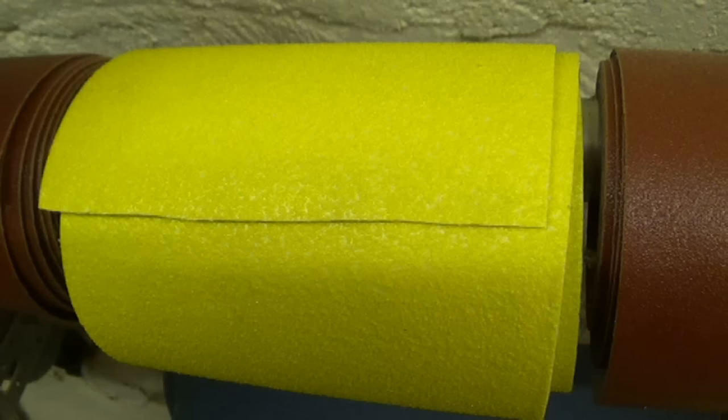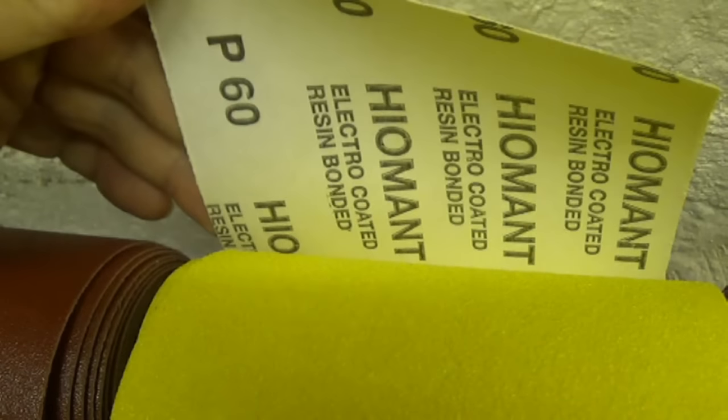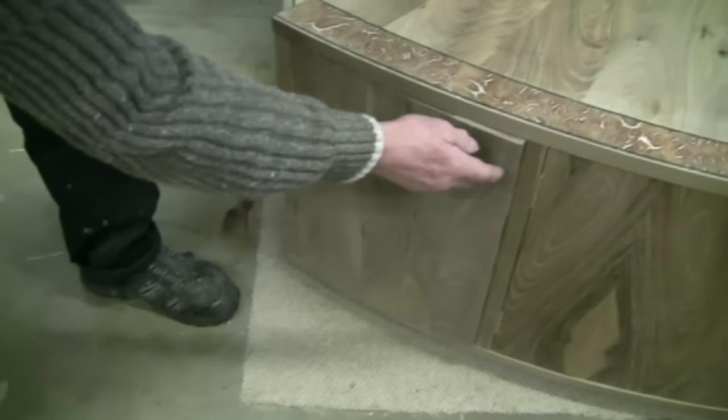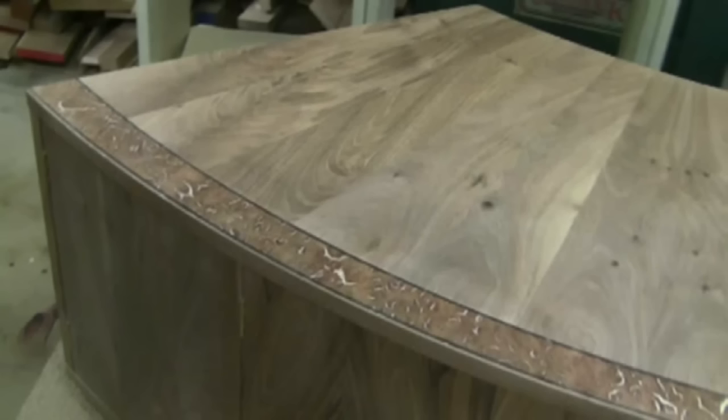So what grit papers do you use? The coarsest I use is 60 grit, which is coarse enough to be useful for stock removal — excellent for thickness sanding veneers and other difficult timbers which may shatter or be difficult to do in a planing machine. For example, sanding a piece of burr timber is very difficult on a planing machine or by hand, but putting it through this sander gives an excellent finish. The finest grit I use is 120, which is almost enough for a finish.